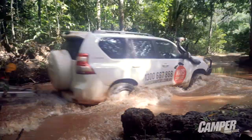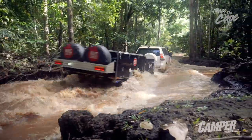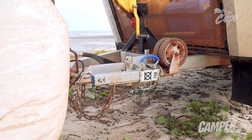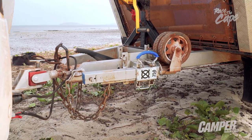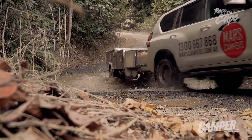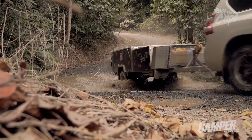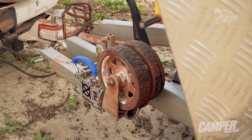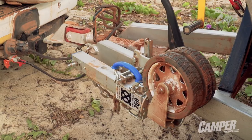Boasting some of the strongest construction you'll ever find in a jockey wheel, the ARC EXO has a modest retail price of just $350. It's been built to last with clever design and extensive testing, so it'll be bolted to your camper for years to come. We've heard time and time again there's no need to reinvent the wheel, but ARC's done just that — and done it bloody well.